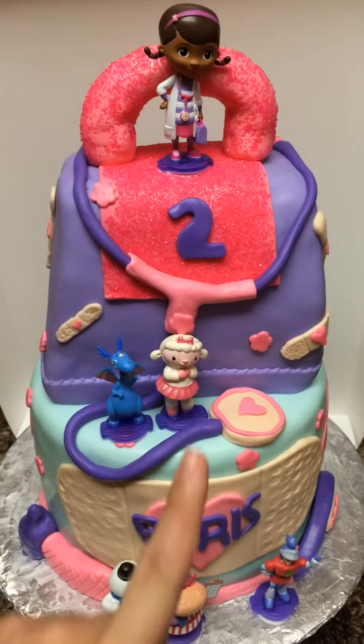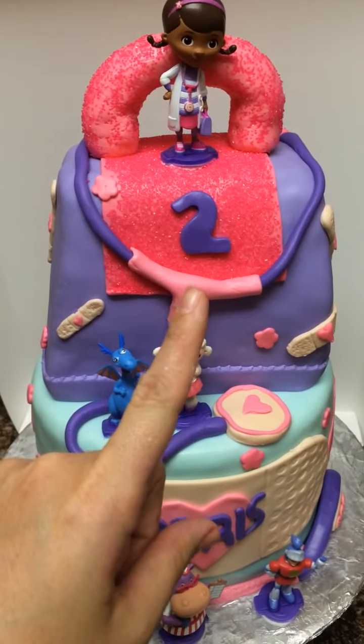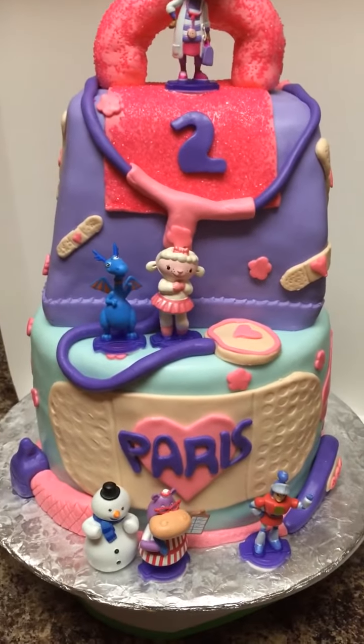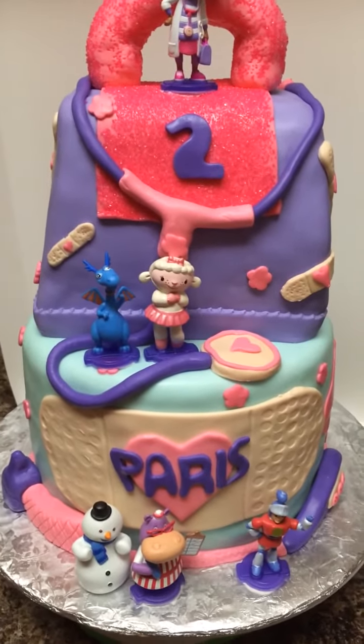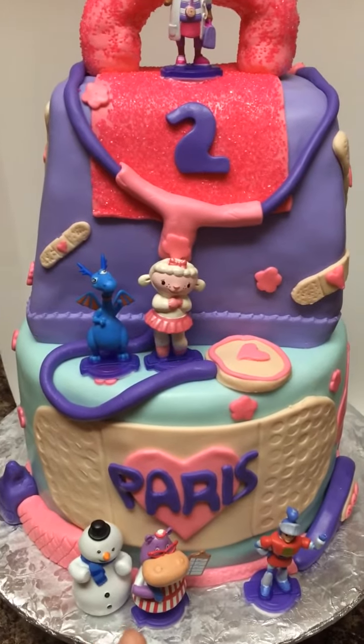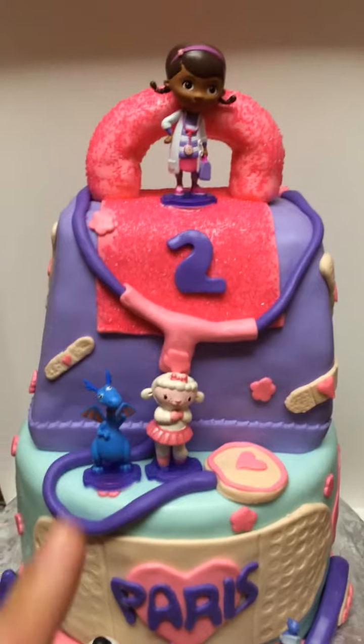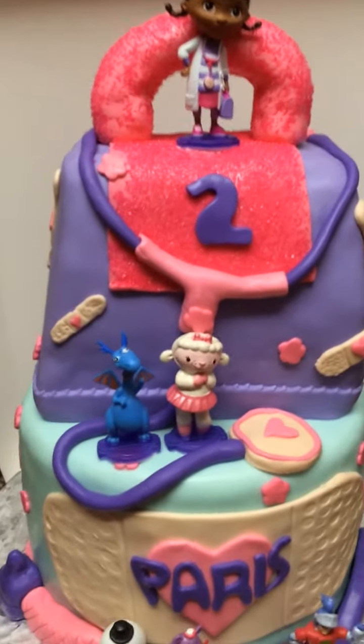As you can see, I did the number two right here for her second birthday, and her name on the big band-aid is Paris. The customer decided to purchase the figurines instead of me making them, so as you can see, all the figurines here.